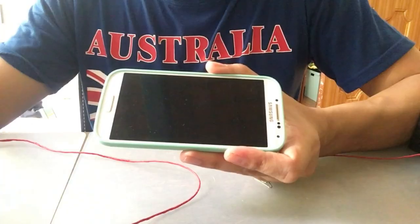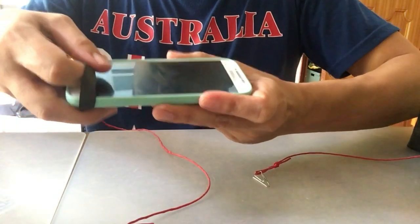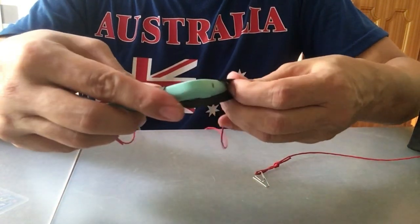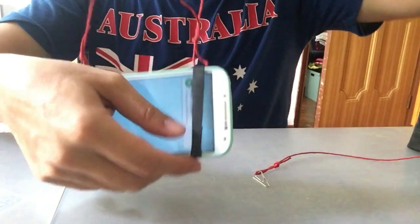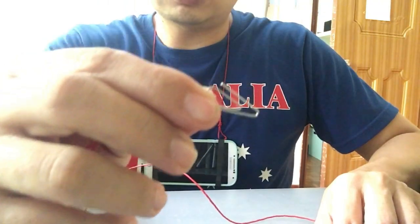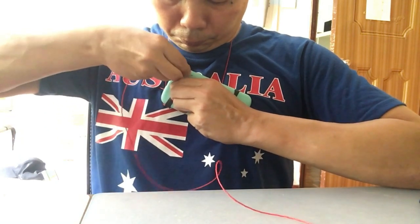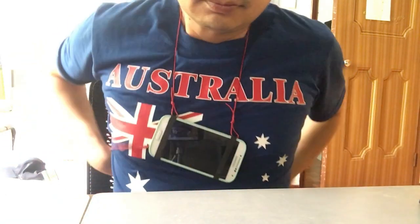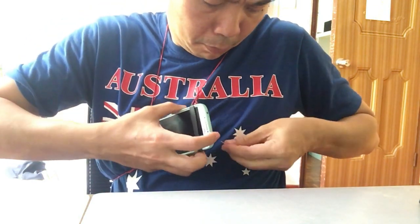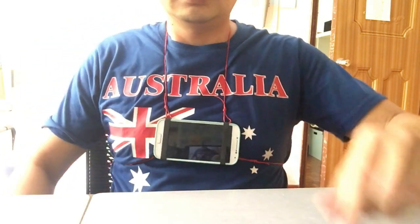And you are done. Let me show you how to put on the chest strap. First step, put on the rubber strip, and this is where you hang it around your neck. Slot on the paper clips. It's hanging on firmly — it's that simple.